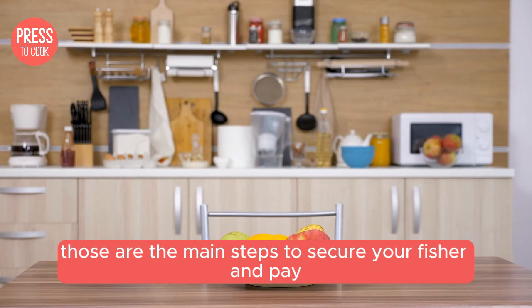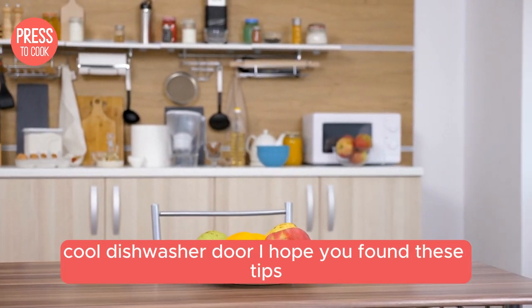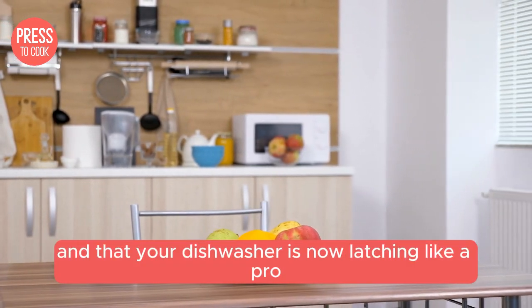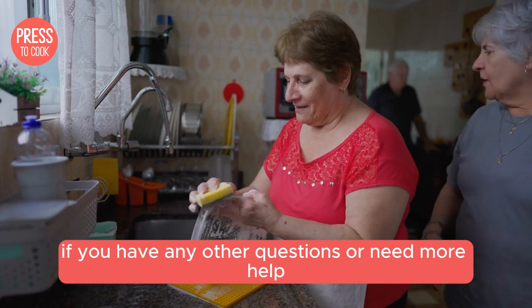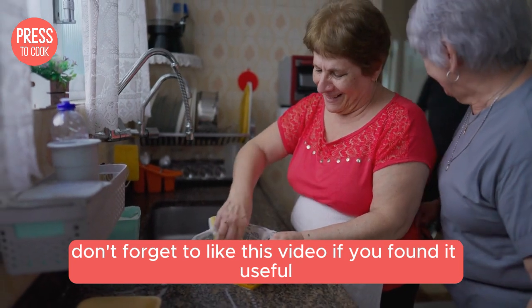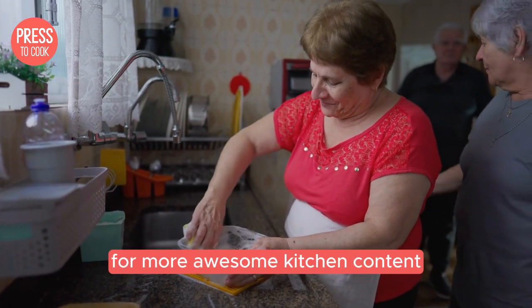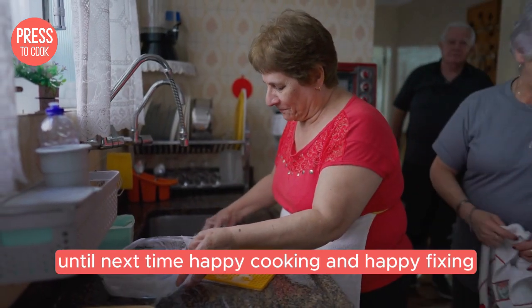Alright kitchen warriors, those are the main steps to secure your Fisher & Paykel dishwasher door. I hope you found these tips helpful and that your dishwasher is now latching like a pro. If you have any other questions or need more help, drop a comment below and I'll do my best to assist you. Don't forget to like this video and subscribe to Press to Cook for more awesome kitchen content. Until next time, happy cooking and happy fixing — catch you later.